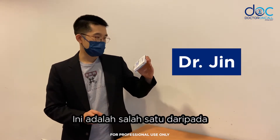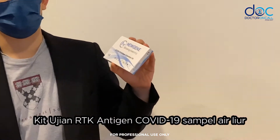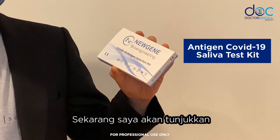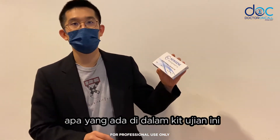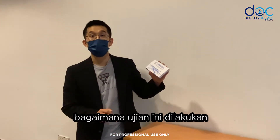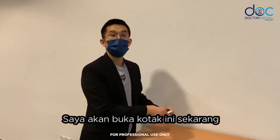This is one of the RTK antigen COVID-19 saliva test kits. I'm going to show you what is included in this kit and later perhaps do a demonstration about how the test is done.